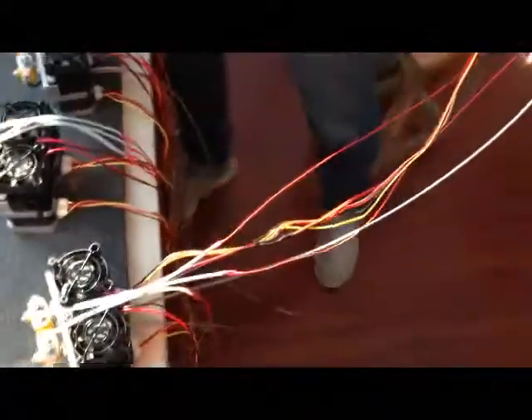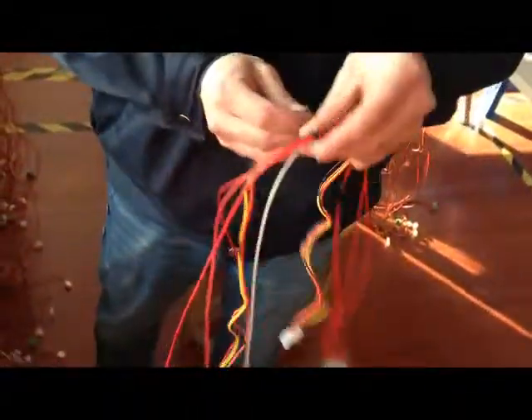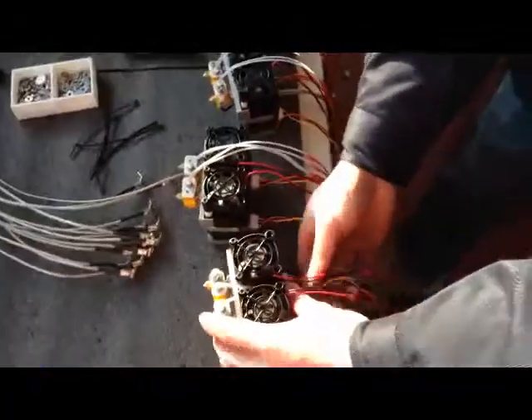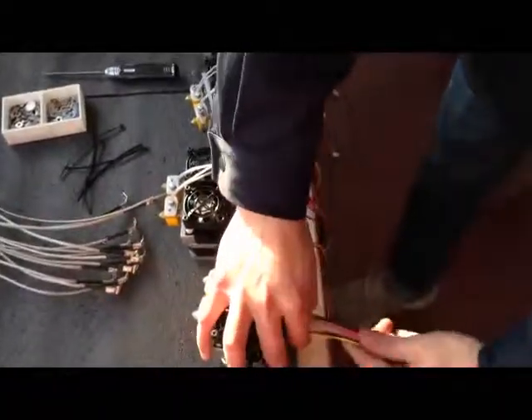Put all the left extruder four wires together. Then use one of the stickers, or just use one cable to go through it and put them together. Then we go to the left extruder.